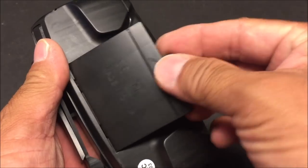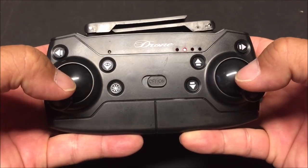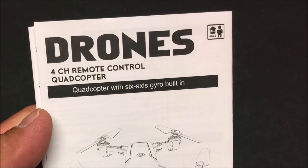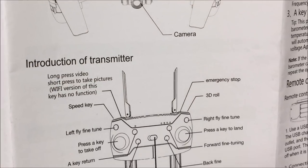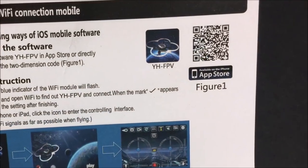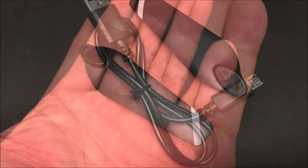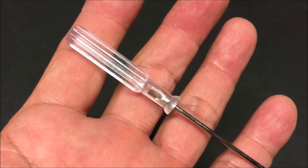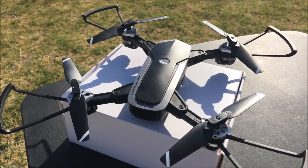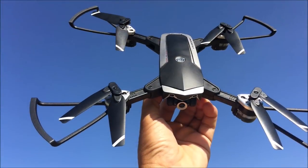There are trim buttons here to correct drifting problems and it takes three double-A batteries. Both sticks to the bottom and out will arm and disarm the motors; both sticks to the bottom and in will calibrate the gyros. Inside the box you will find the instruction manual, an addendum for the Wi-Fi FPV phone app with a QR code to download it, a bag of goodies containing extra props, charge cable, and a screwdriver, and another bag containing prop guards. If you are a beginner, I do recommend using the prop guards to protect the props and in turn protect the motors.